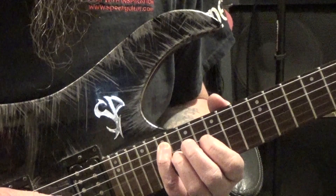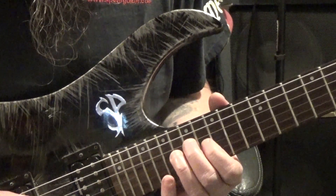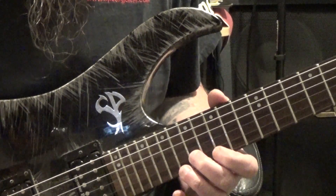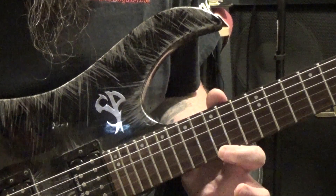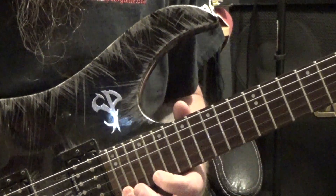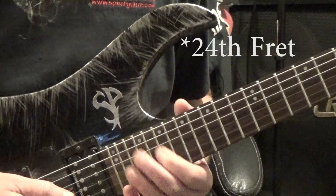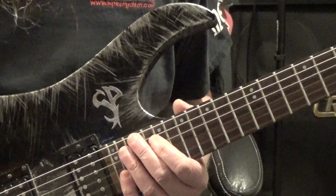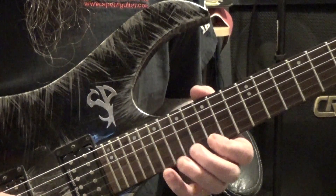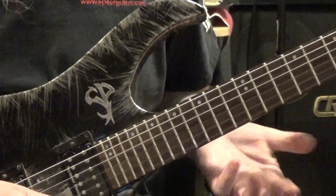So 19 on the A string, 17 on the D string, 16 on the G string, 17 on the B string, 15 on the high E, hammer to the 19th fret, and then slide up to the 22nd fret — I do that to make it resolve. If your guitar does not have 24 frets, another way you could do that is just go to the 22nd fret and bend it up a whole step.